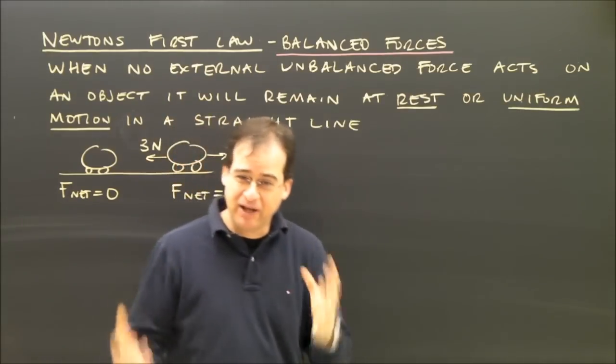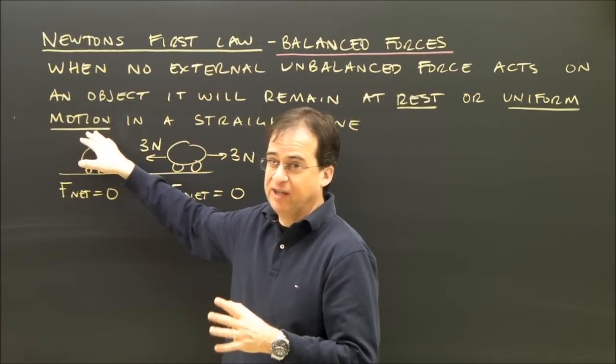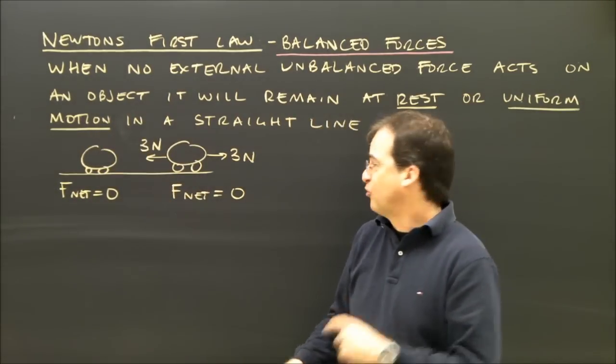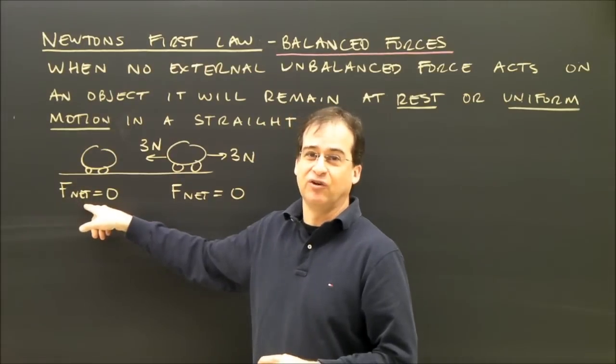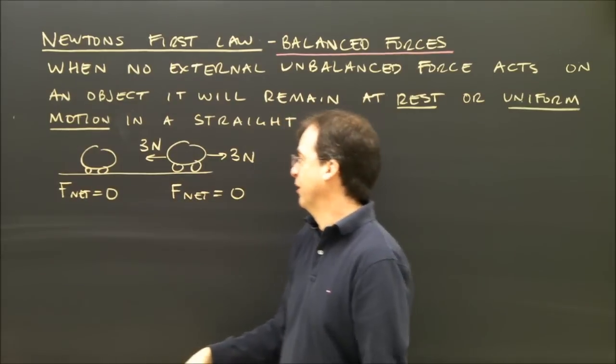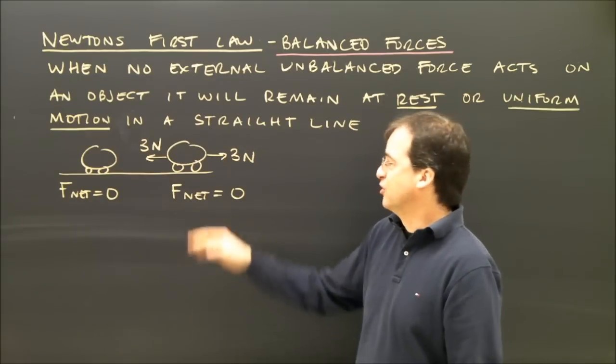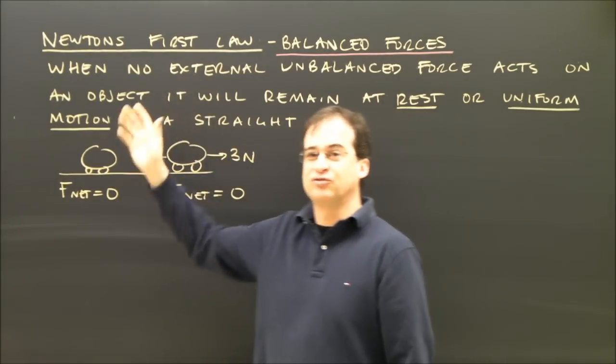What this means is when the forces are balanced on something, there are two choices: it's either going to be at rest or it's going to keep moving. Here's an object with a net force of zero — all the forces add up to zero because there are no forces on it in the direction we're worried about. And on this one, if you add up all the forces, they also add up to zero. So the forces on these are balanced, and Newton's first law applies.